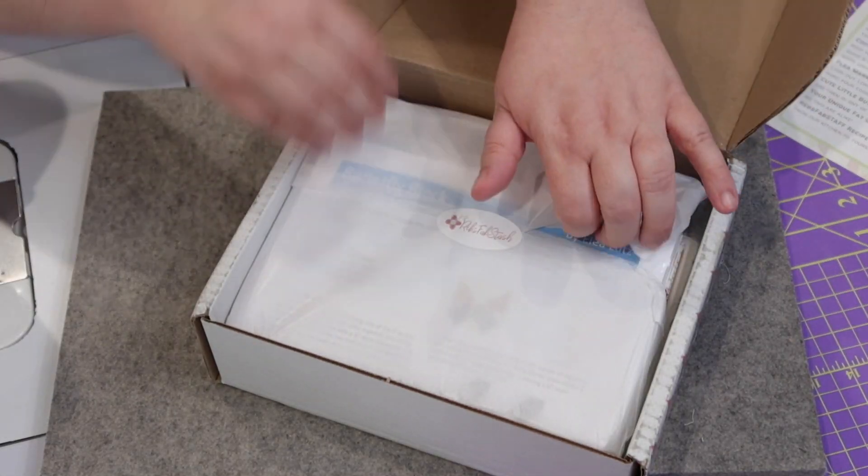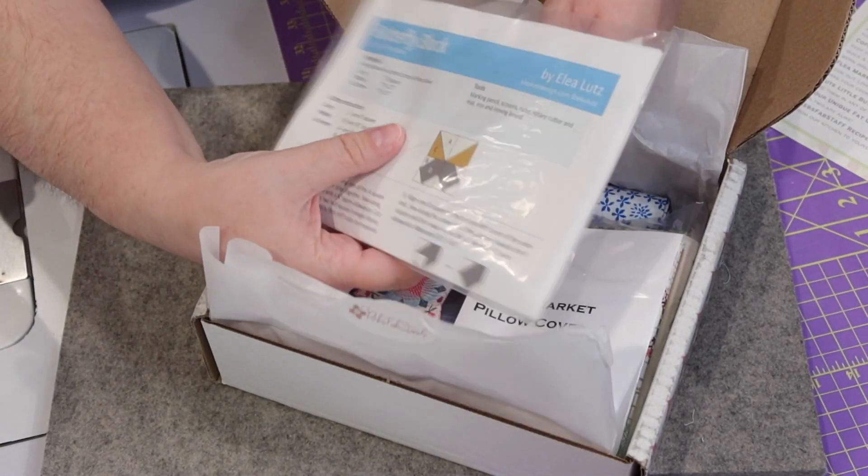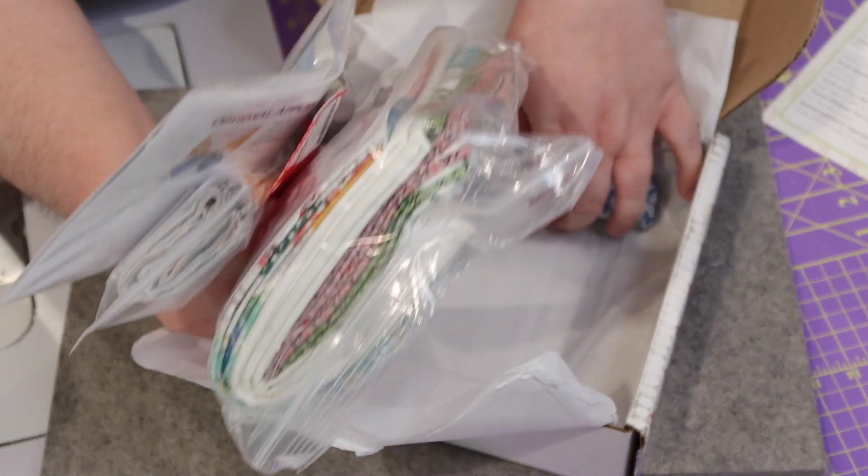Let's open up the tissue paper and see what we have — I'm gonna rip her open. Wow, everything is really nicely packaged and there's kind of a ton of stuff in here. This isn't just one item; this is a whole lot. I feel like I just won the jackpot.